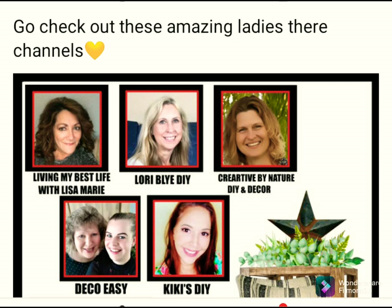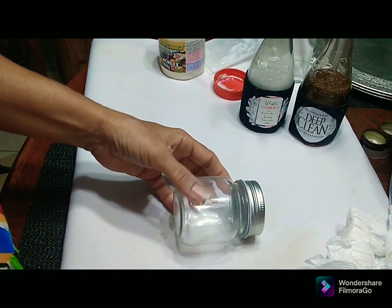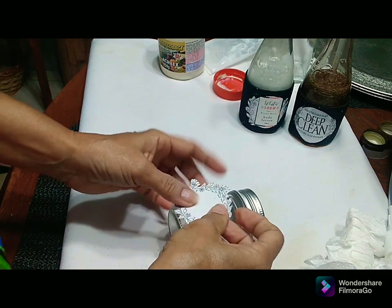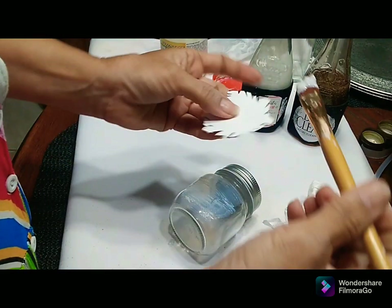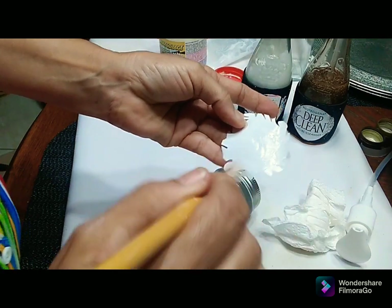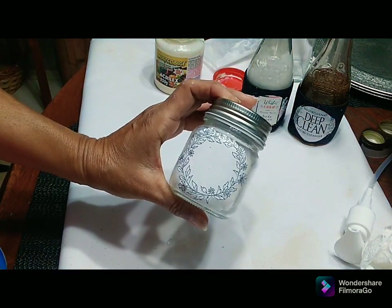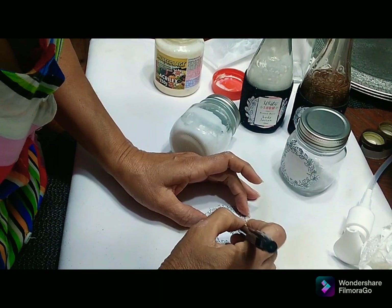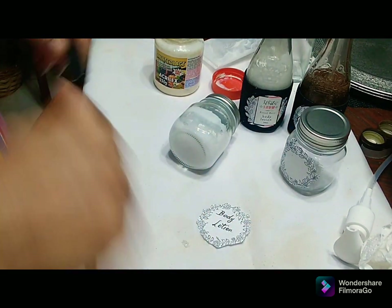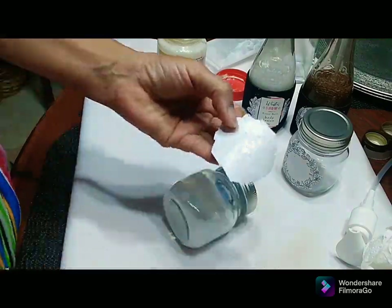Now, Deco Easy and some lovely ladies — Kiki from Kiki's DIY Living My Best Life, Lori Blair DIY, and Creative by Nature — these lovely ladies do such beautiful designs and decoration. I've also got some small bottles from my daughter-in-law and I'm going to use them to add to my baton buddy collection. I'm using the pieces I cut out and mod podge to adhere them to the bottle. Do check out the lovely ladies in the description box.